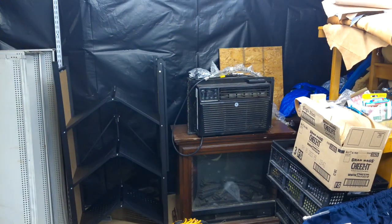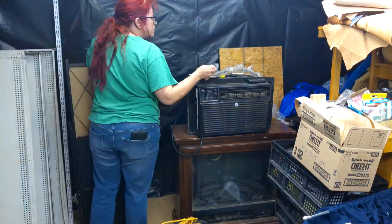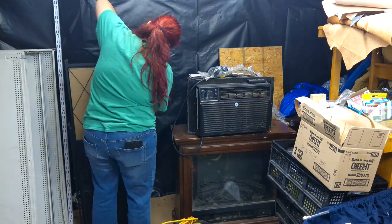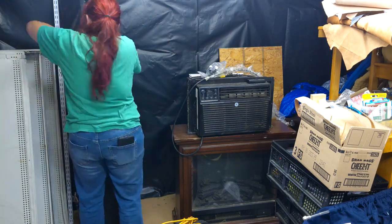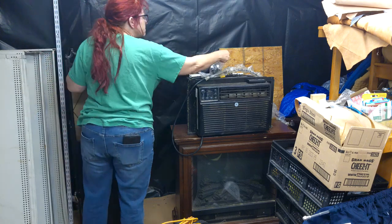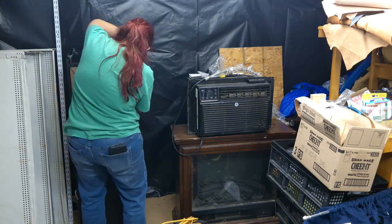I cut out a lot of footage. The entire process of cleaning up the shop took about three hours, but I figured nobody, even in time-lapse, wants to sit around watching a 15-minute video of some old woman cleaning up a workshop. So I just left a few key points in.